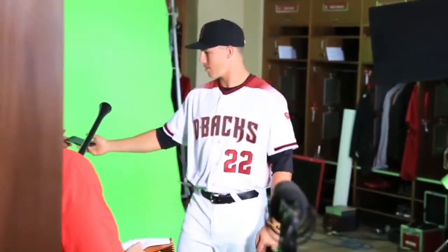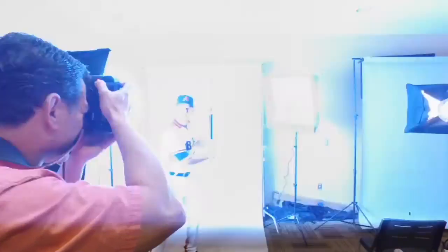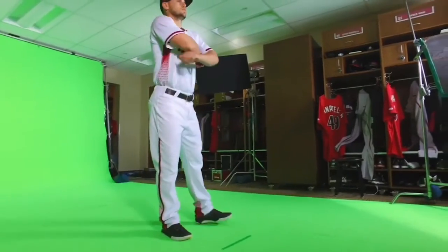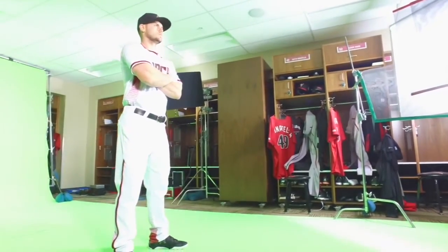All right, we're good. We're going to just do a couple quick problems, just like that. Good. I should take those cuts. I'll open the camera for about 20 seconds.